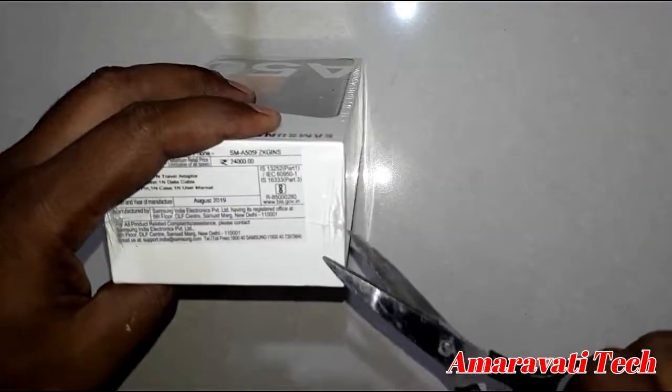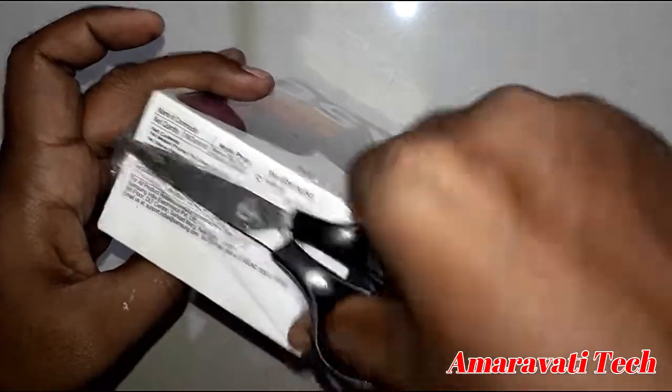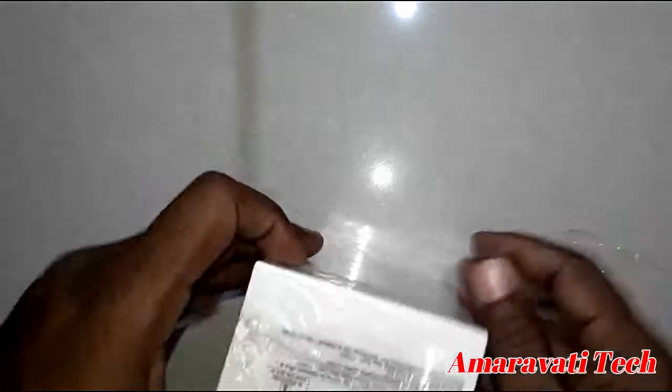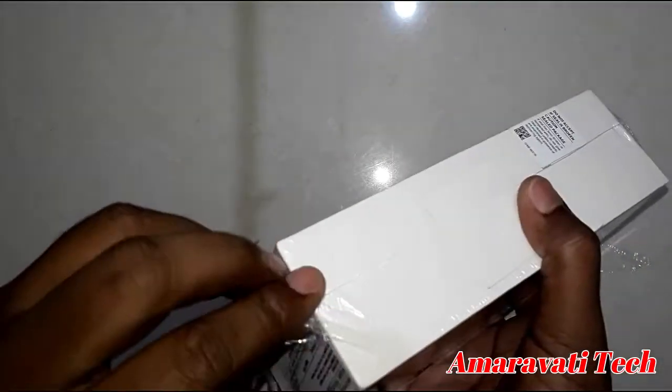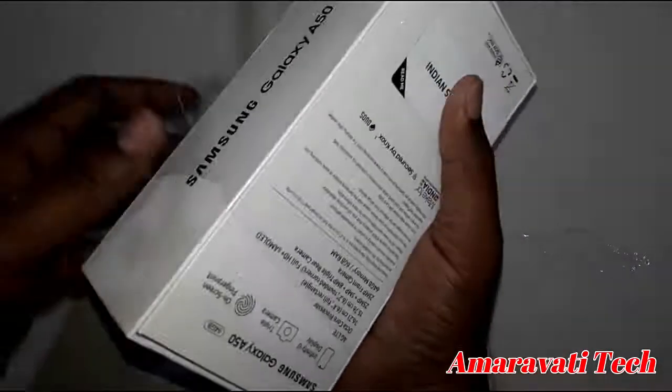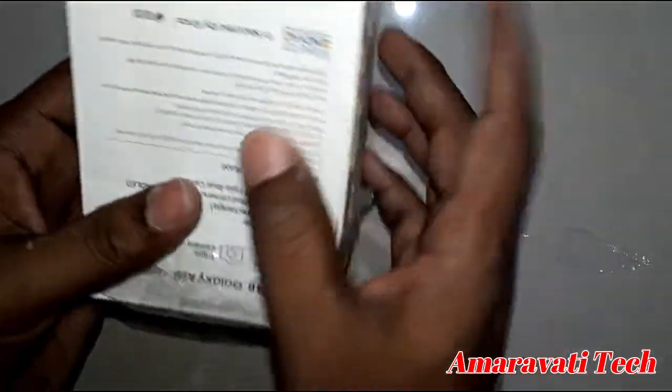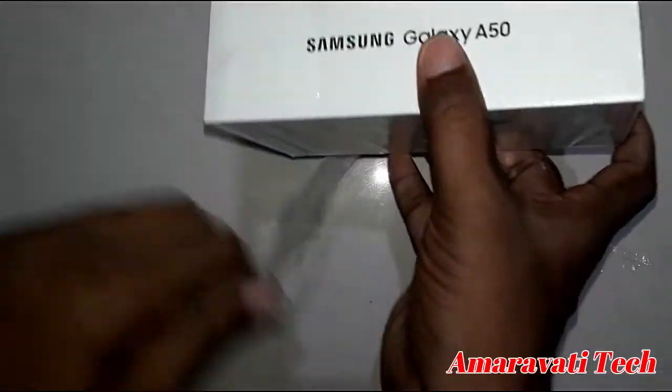Let's do the unboxing. First, confirm the seal — because if the seal is tampered, don't buy this product. You have to confirm the seal before buying.